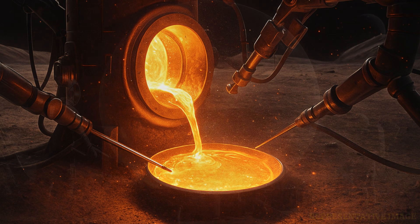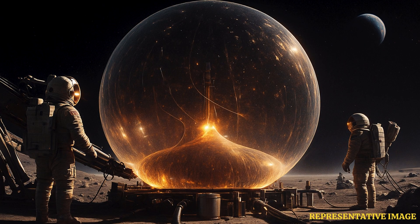The glass bubbles are being planned by a company called Skyports. The American space engineering company has already tested the technology to blow bubbles from lunar glass. However, they have only been a couple of inches wide. To build habitable homes on the moon, the scientists will have to expand them by hundreds or thousands of feet.